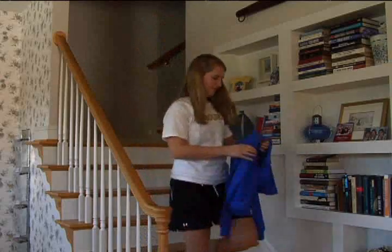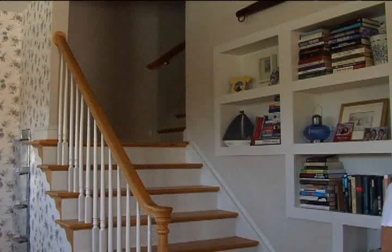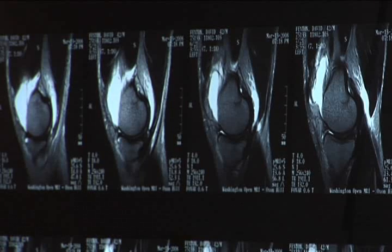So when it came time for Allie's second ACL reconstruction, her parents turned to a new surgical technique. The all-inside ACL reconstruction is one of the solutions to the problem of pain in the front of the knee. The biggest difference between the two techniques is the size of the drill hole. In the old technique, it was about this big. Now, it's the size of a pinhole.